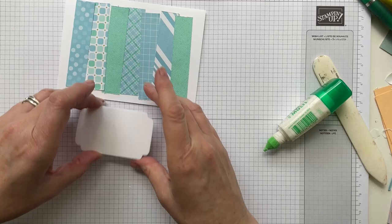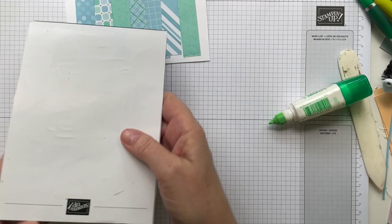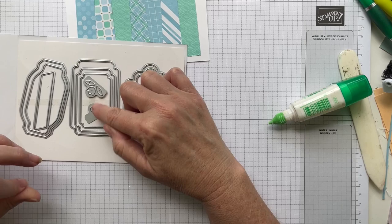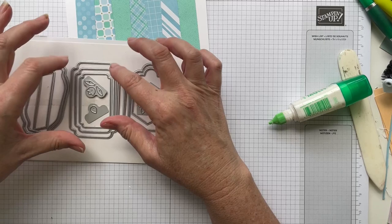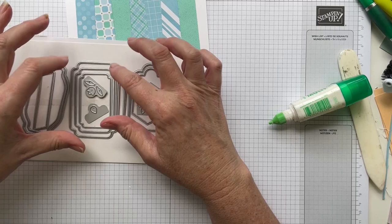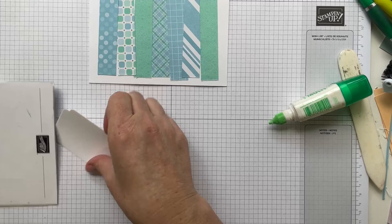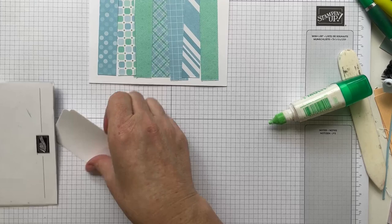Now I have this piece from the Something Fancy dies — let me show you. There are shapes that are like tags with bits that can cut a hole in them, a hexagon, rectangles with curvy corners, label shapes, and a banner. I'm using the largest of the rectangles and I've already cut that out in advance. I'm going to be putting my letters onto this.